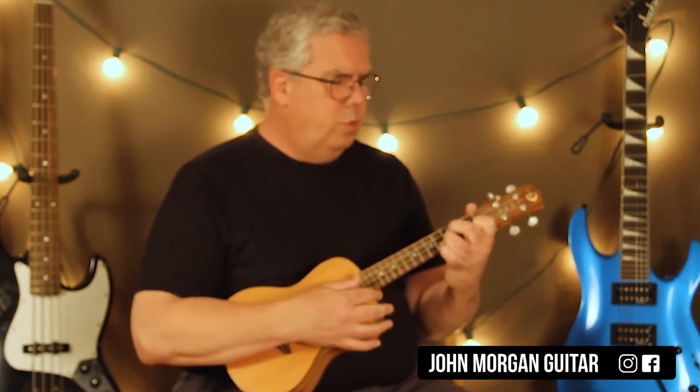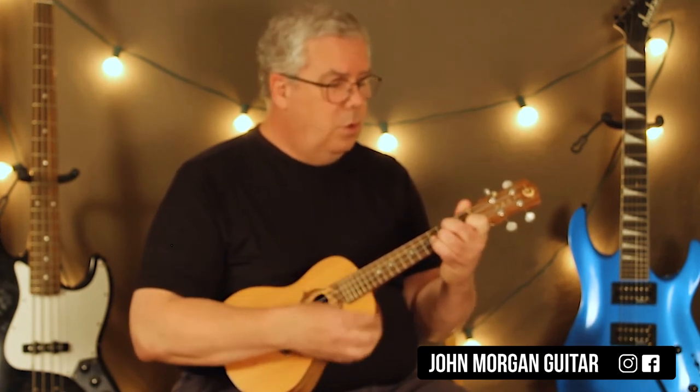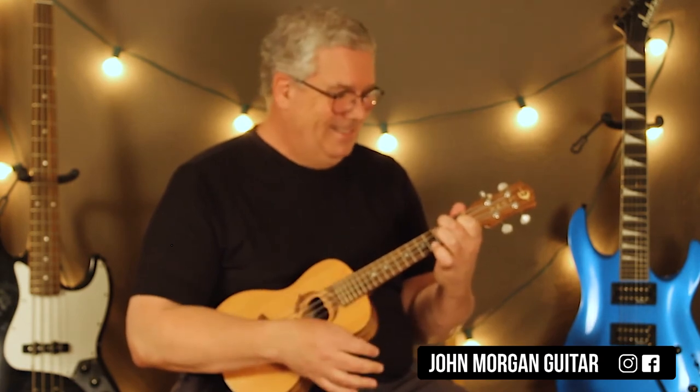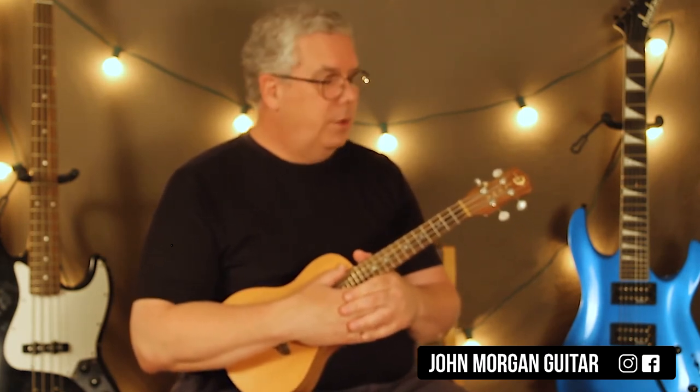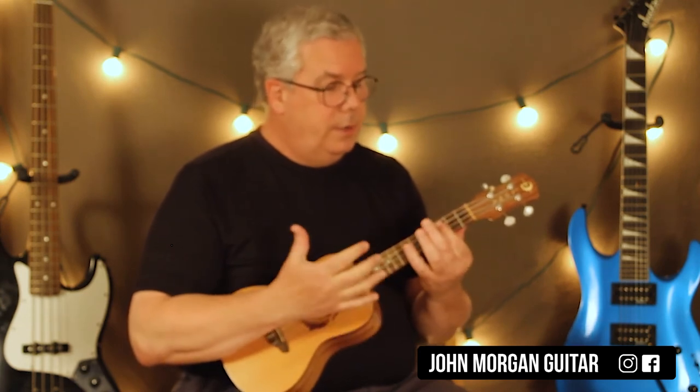Sometimes you can hit it once. I think at some point in the song they might — I'm just guessing — hit the chords once. I learned it a few weeks ago and it seems to me that might be something that's in the song. But a lot of times on the F they'll cut it short.